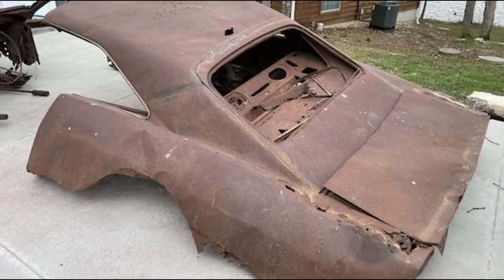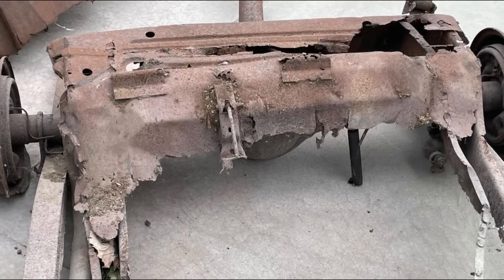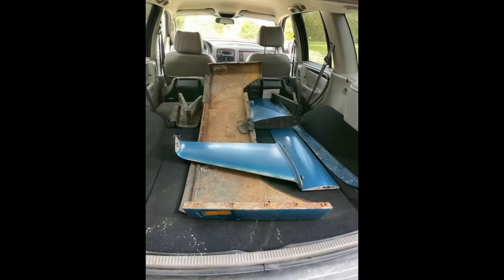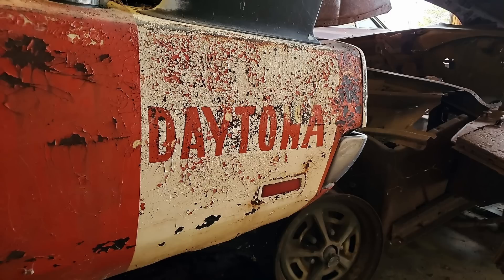Really interesting and weird end to a '69 Daytona. The last car in the group is the blue one — it's not a real Daytona, but it does have a real Daytona nose and a real Daytona wing and some other pieces. You can see here they pulled the parts off, as some trading was going on. The parts went back to my friend Tom, and the Charger I think got sold. Some cool cars, to say the least.